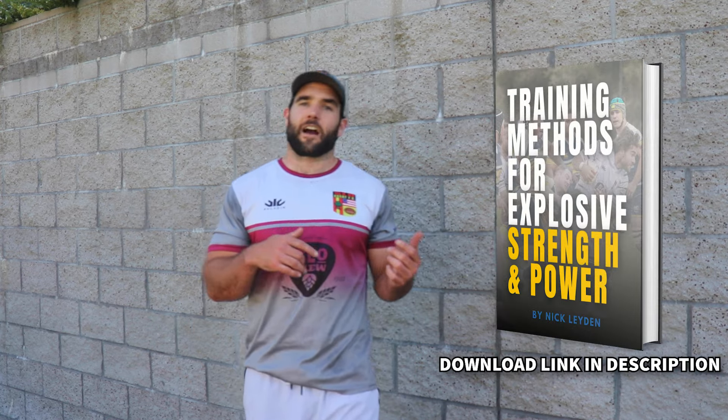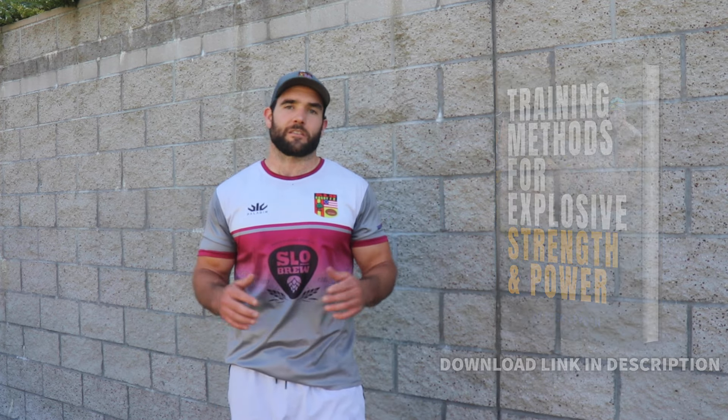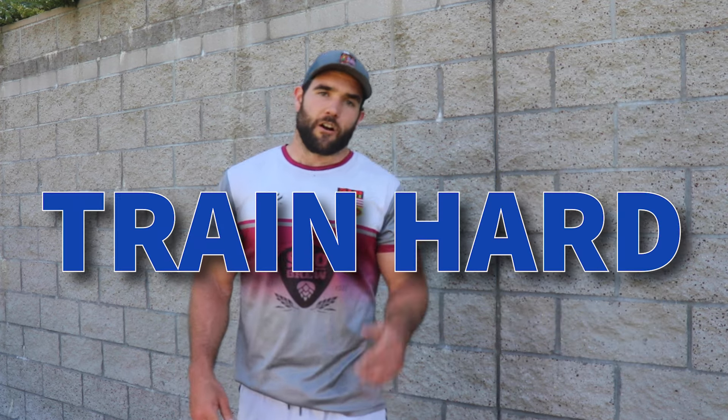Thank you guys for watching, truly appreciate it. Make sure to like and subscribe if you want more training videos like this. If you want to see more training methods we use inside our program to train rugby athletes, go check out our free guide about the seven training methods for explosive strength and power. Train hard and I'll see you in the next video.